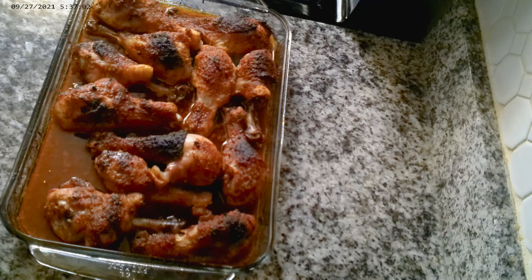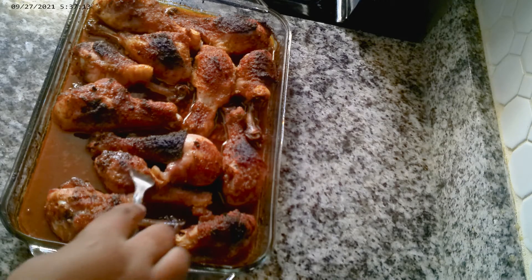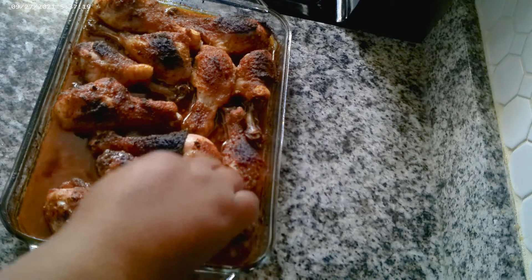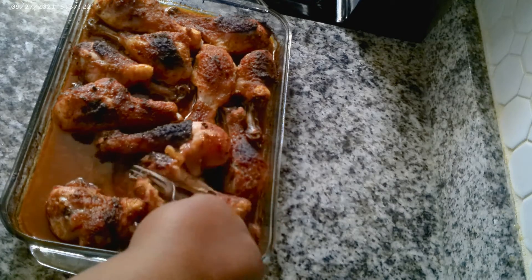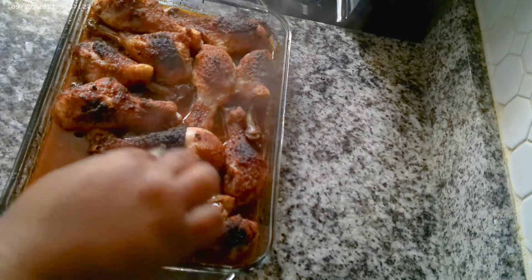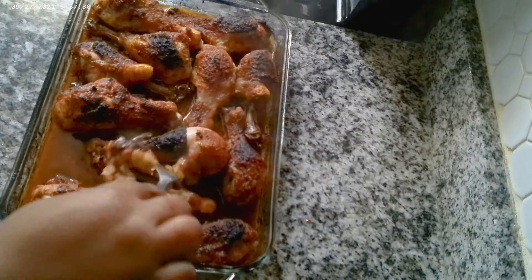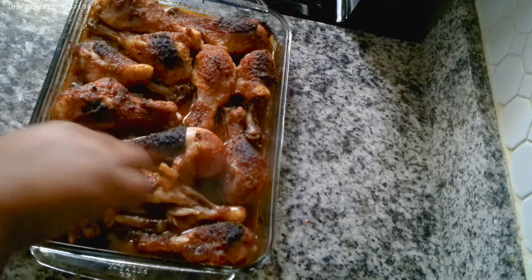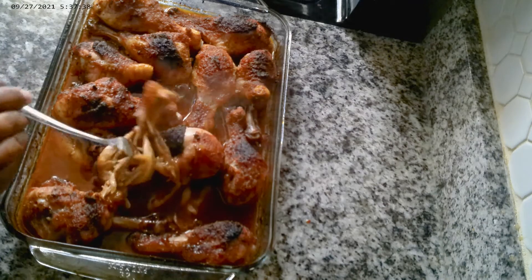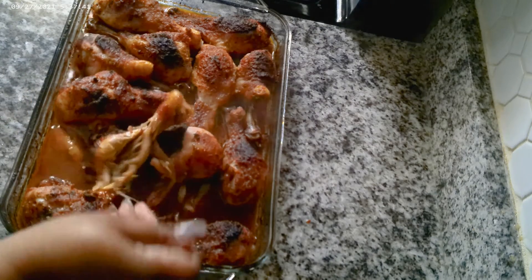This is the final result of the honey garlic chicken — it looks absolutely divine, delicious, and juicy. I'm gonna break a piece to show you how it looks inside. I'm gonna pull the whole thing up so you can see — it's done all the way through and it's juicy.